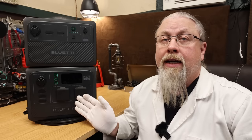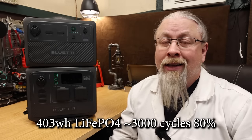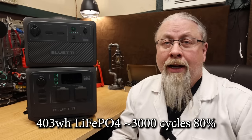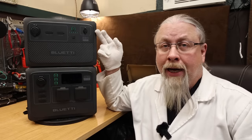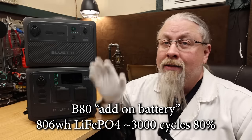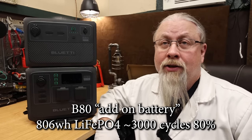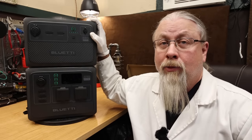So what's inside the AC60? It sports a 403 watt hour lithium iron phosphate battery rated at 3,000 cycles to 80%. The unit on top is what they call the B80 battery, and it sports over 800 watt hours with the same lithium iron phosphate technology to 3,000 cycles to 80%. We'll go ahead and show how to hook this up and talk about it more later.